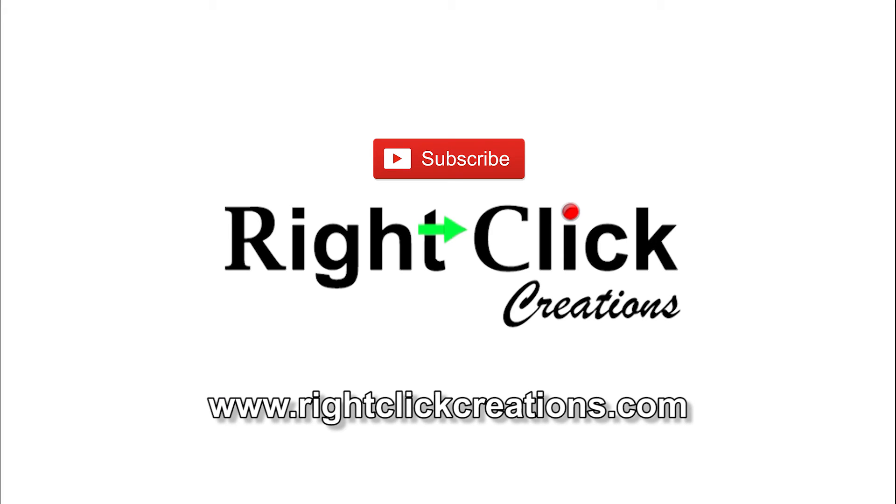For more variety videos, subscribe to our channel. You can also visit our website www.rightclickcreations.com. Thank you.